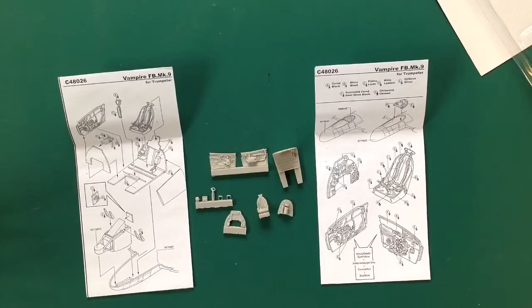So there you go - that is Trumpeter's de Havilland Vampire Mark Five FB5. Thank you very much and we'll see you soon.